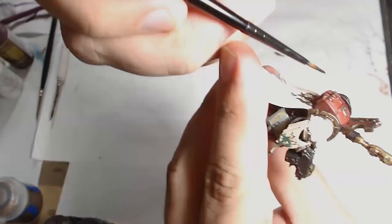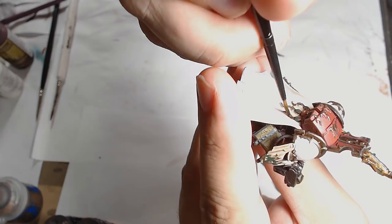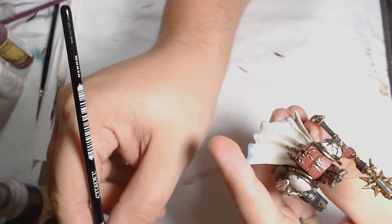Onto the trim again and it's Agrax Earthshade, which pretty much makes everything better anyway. That's going on all the Runelord Brass sections of the armour and it just adds that extra depth to the model — it really brings the Warlock and the Runelord Brass together ever so nicely. I always thin it down slightly using Flow Aid; it makes the paint last longer and also stops it from drying as fast as it normally would, which often helps.